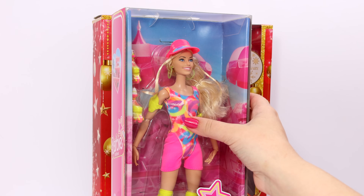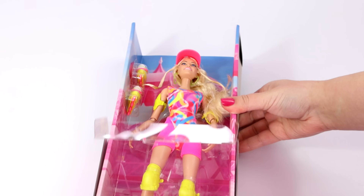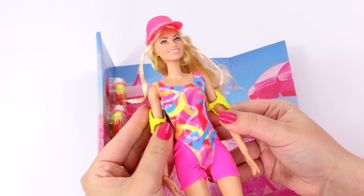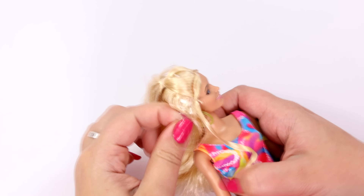2023 really has been the year of pink because of Barbie and the Barbie movie. I got the rollerblading doll at Walmart for $25. I think she's the perfect base to use. I'm just removing all of her accessories and outfit.